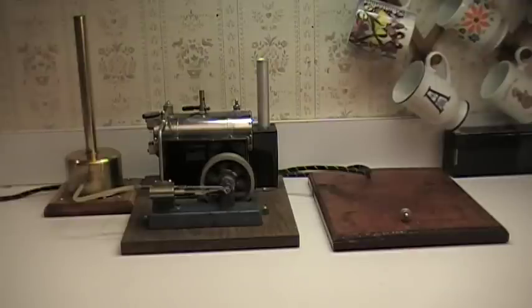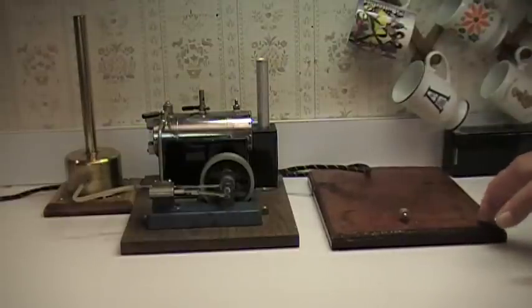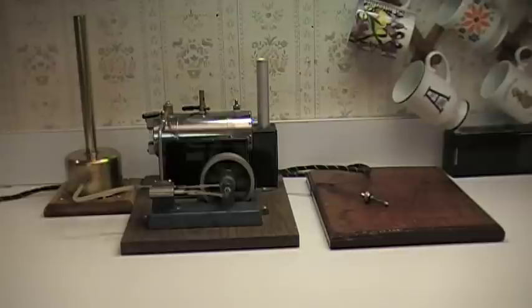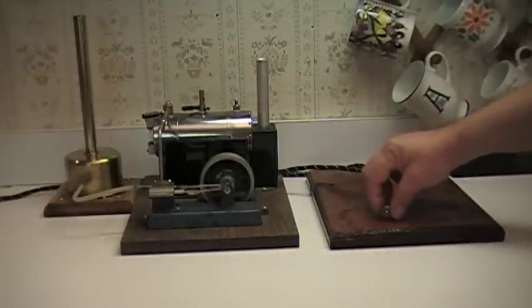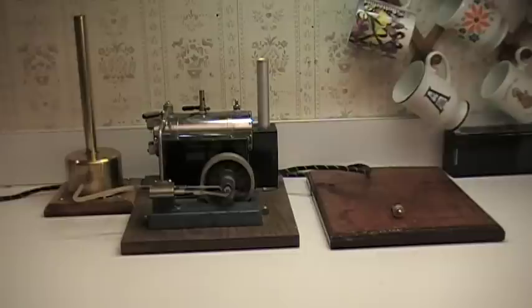I took it off the original board because, like so many solid-base Jensens, they've gotten wet from running them in steam and it kind of warped a little. When I would run it, it would make all sorts of noise, so I put it on another wood base for now. Hopefully one day I can soak this one and straighten it out.